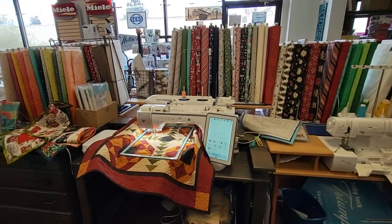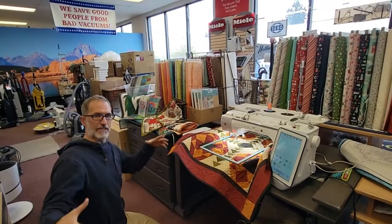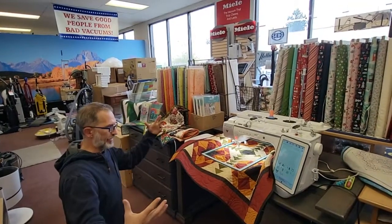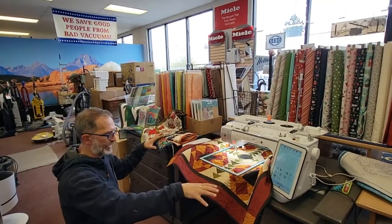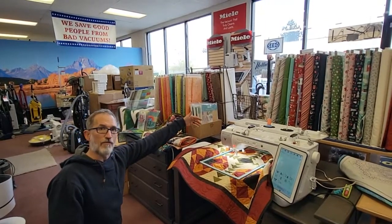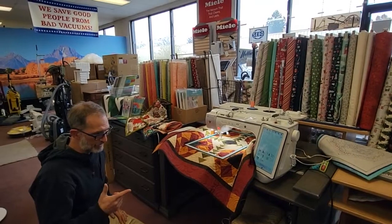I have a customer up in Susanville who literally puts her Luminaire in the middle of a dining room table so that when she does king-size quilt embroidery — literally edge-to-edge fills on king-size quilts — the dining table supports the whole quilt. With a Unique Sewing cabinet, you've got about 36 inches of support from the rear leaf for the quilt and the work you're doing.